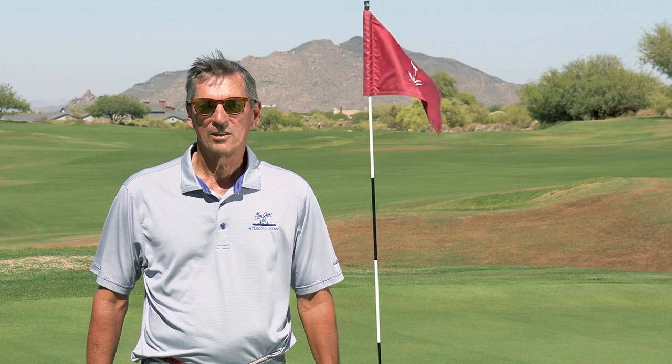Hello Mirabellians, Jim Balaszak, USGA rules expert here on our 17th green of the beautiful Mirabell course. Today we're going to talk about a special area of the course called the putting green and the do's and don'ts on the putting green.